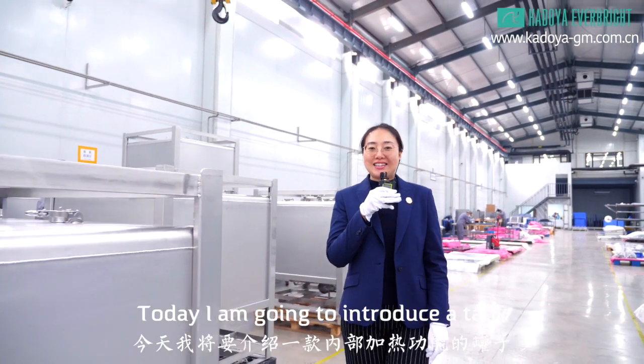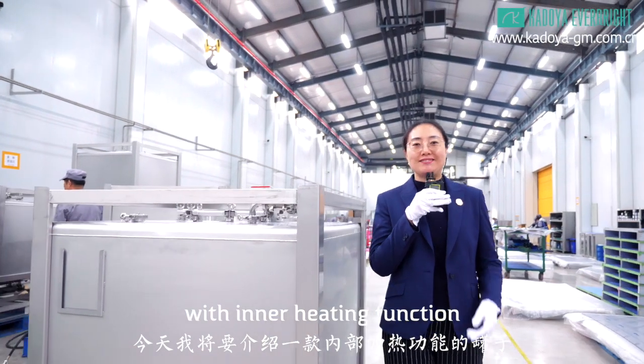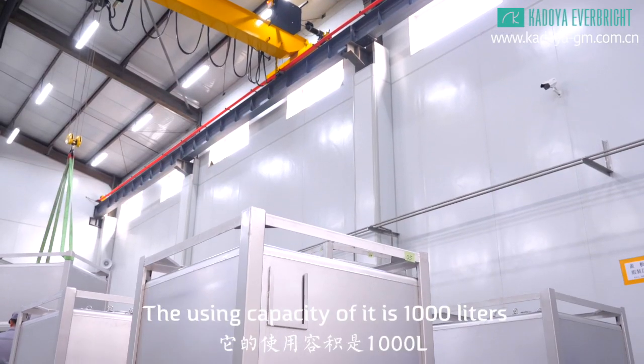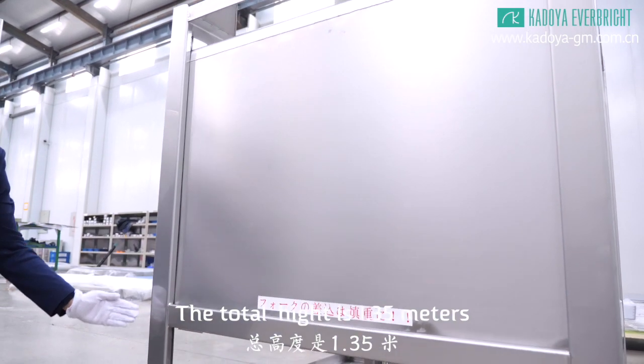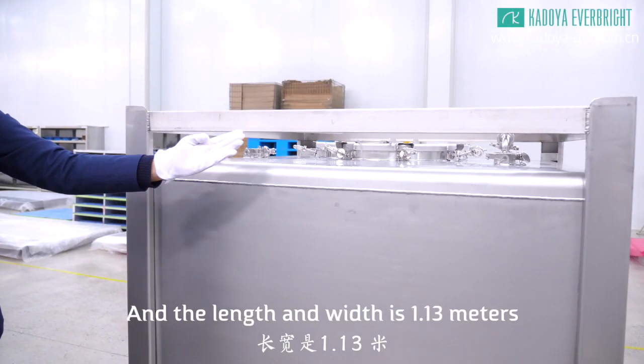Hello, I'm Christine. Today I'm going to introduce a tank with inner heating function. This is the protagonist today. The using capacity of it is 1,000 liters. The total height is 1.35 meters and the length and width is 1.13 meters.